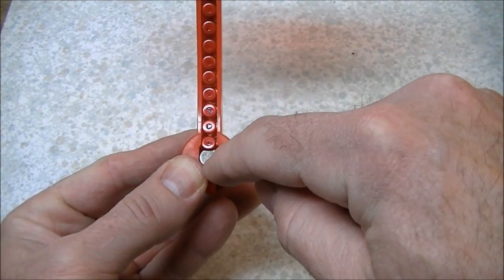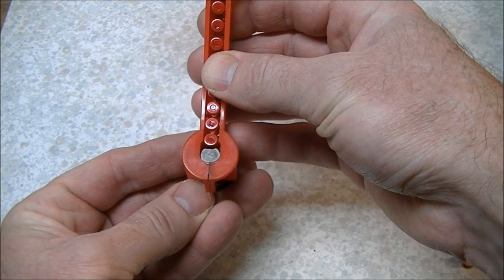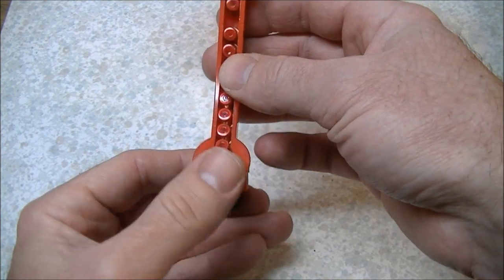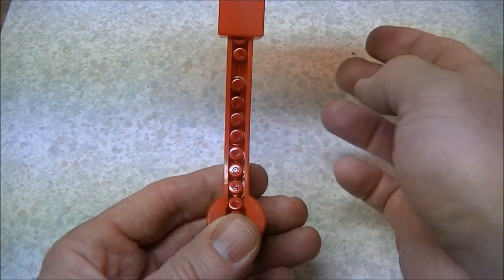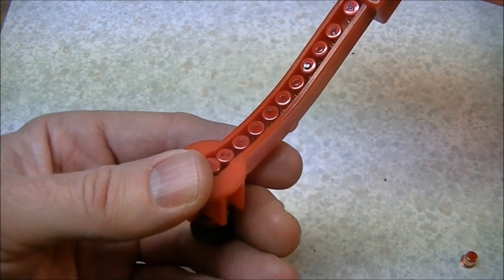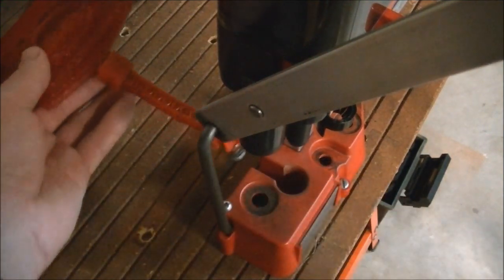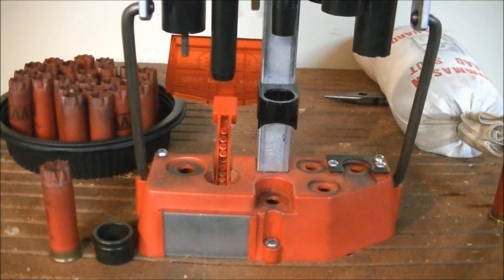The shell is pushed down over the leading primer sitting on top of the post to seat it. After each shell is loaded, you have to pick the primer feed up manually and let the next primer slide forward — sometimes the primers bridge and you may have to bang or tap on it to get them to feed through the trough. It works better with certain brands of primers than others. The primer feed fits into a little raceway and hole in the machine.